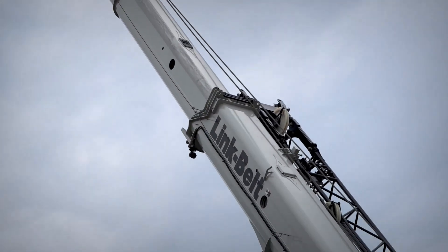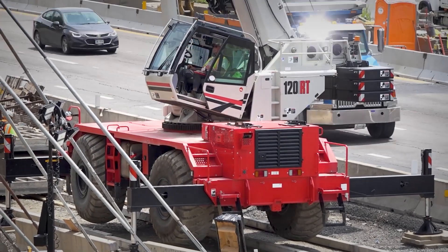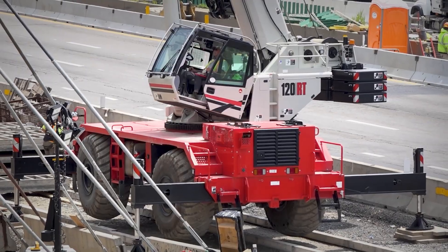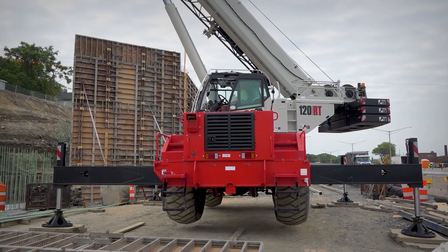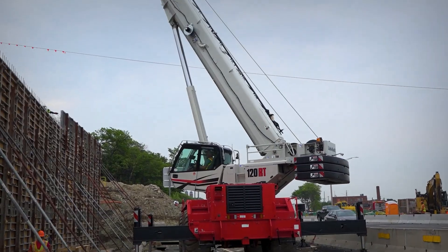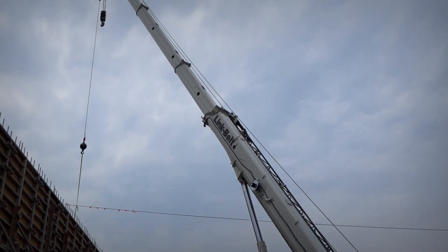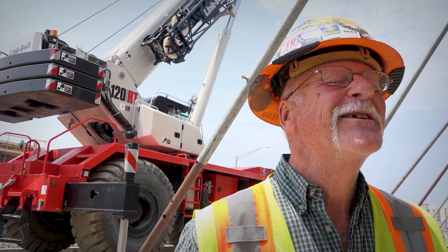I like the Link Belts and I recommend them. I've run pretty much the full gamut of Link Belts — they're user friendly. When you get in one, you know what you're going to run into; it's what I expect from a Link Belt, and I have no problems with these things. They're a rugged machine. I've run them in a lot of different situations over the years, and they're just very good machines.